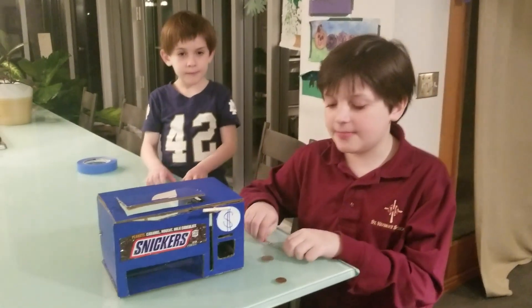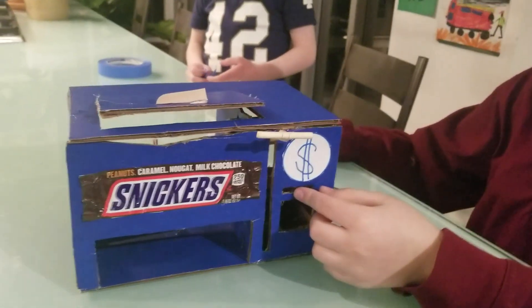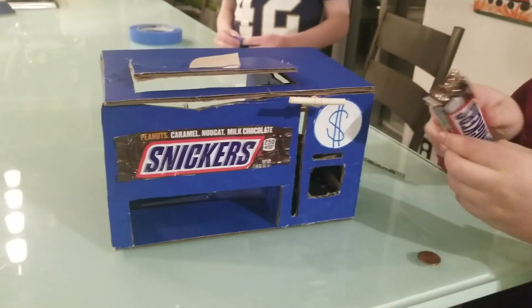Hello, my name is Eamon and this is my invention, Digby's Desk Candy. Put in a quarter, pull the lever, get a candy.